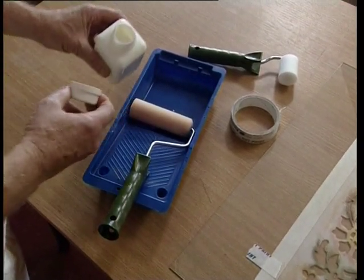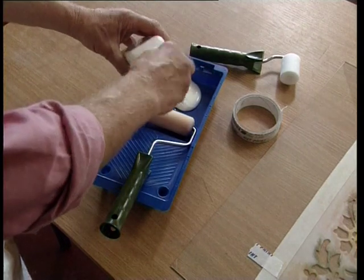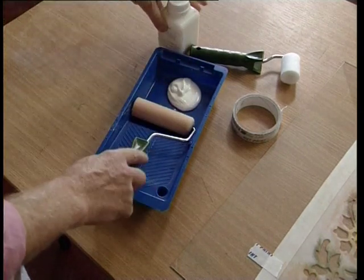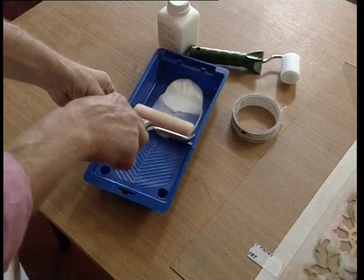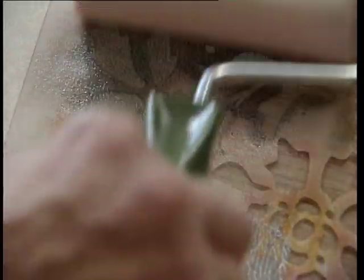Pour out a little frosting varnish into a roller tray and charge the roller, then apply the frosting varnish. Keith is using a sponge roller to apply the coat thinly. Several thin coats can be applied to build up the texture.